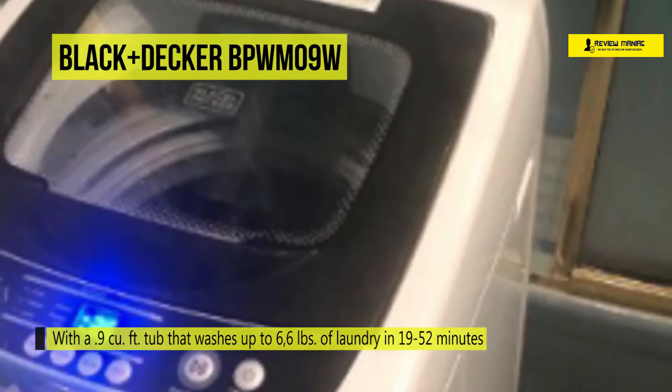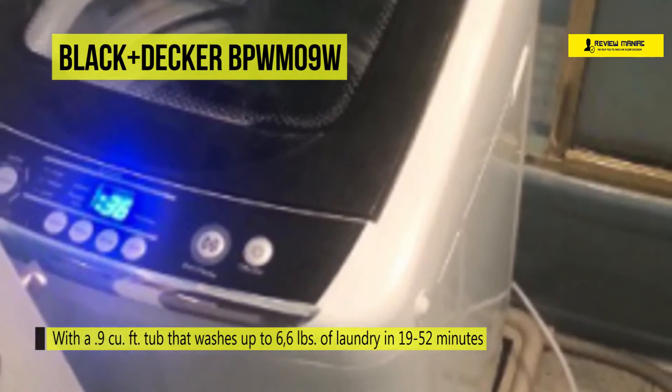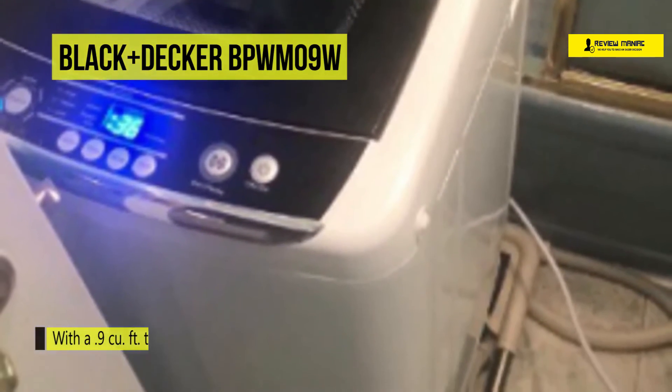Additionally, it features an easy-to-use LED digital display panel with cycle status lights, a transparent top lid with an easy viewing window, and a 5 cycle selection.